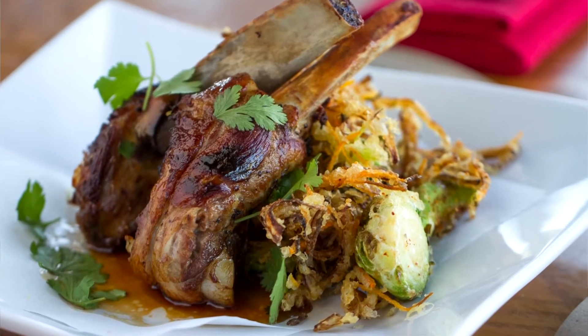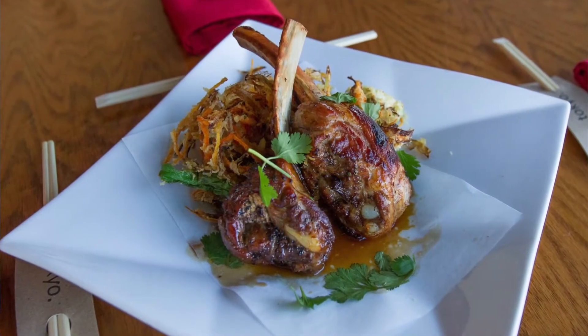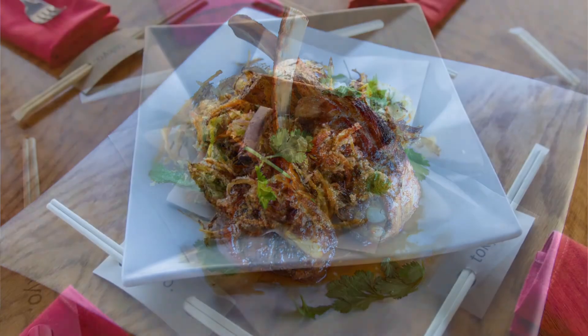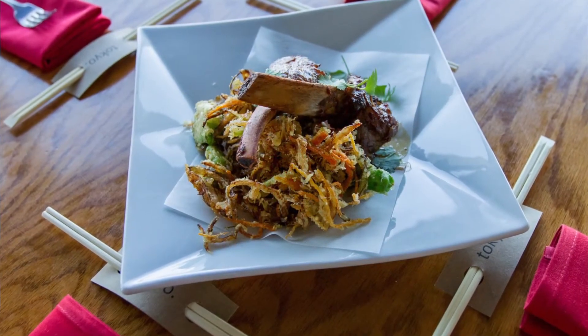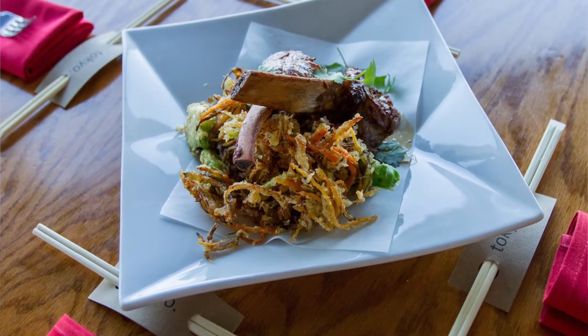We take the ribs, french them, wrap them, truss them, and braise them. Then we let them sit for the typical 24 to 30 hours. From there we cook them, and then to order they go in the oven with a tare sauce — a sticky, salty, sweet little sauce.